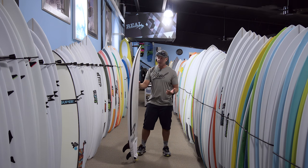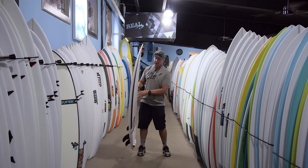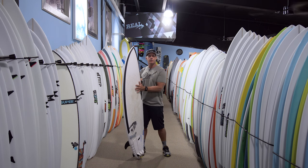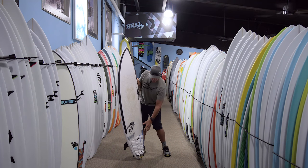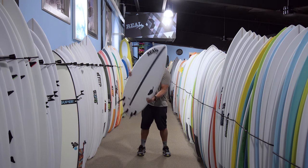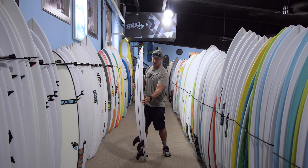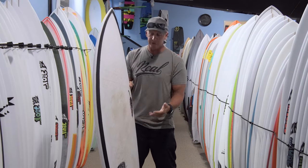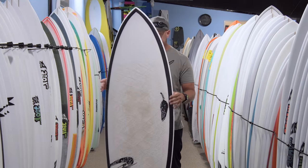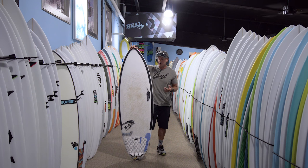The other thing that I think a lot of people shy away from with epoxy boards is the deck being really stiff and not getting those dents under your front foot and underneath your heel. This board's deck holds up well, but you do get a little bit of an impression underneath your feet, which is nice because then you know you're in the right spot. It also gives you a little bit more traction and performance on this board.